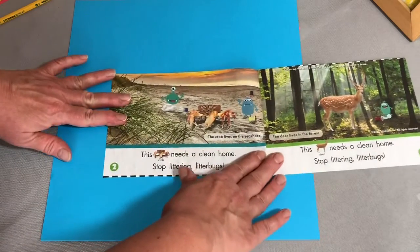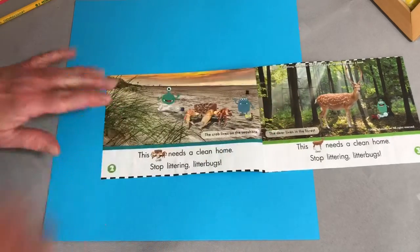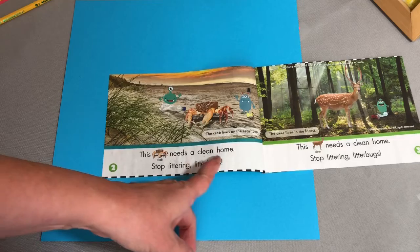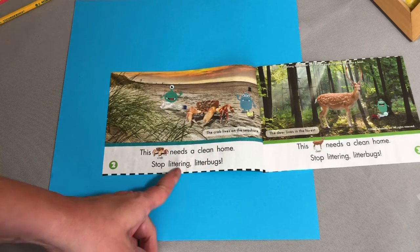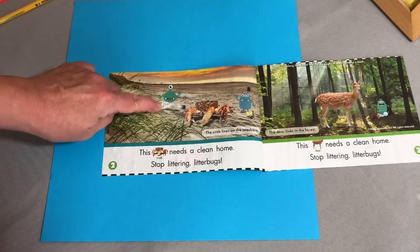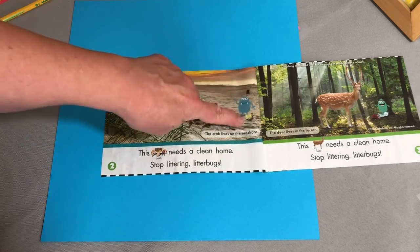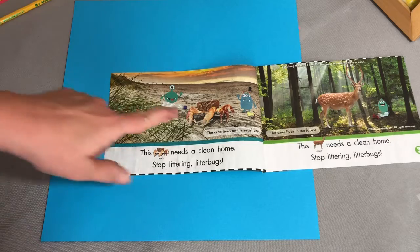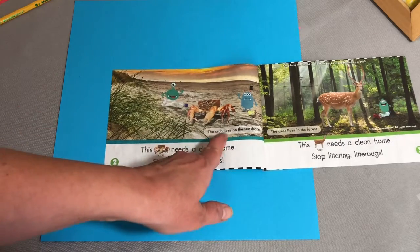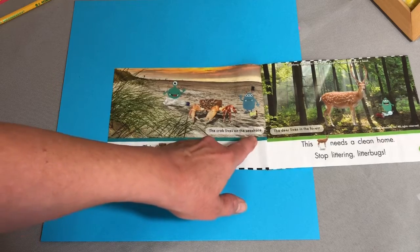I'm going to move it so this page is right in the middle. This crab needs a clean home — stop littering, litter bugs. There's a litter bug throwing a plastic bottle, and here's a litter bug throwing an apple on the ground. And this crab says, I need a clean home. The crab lives on the seashore.